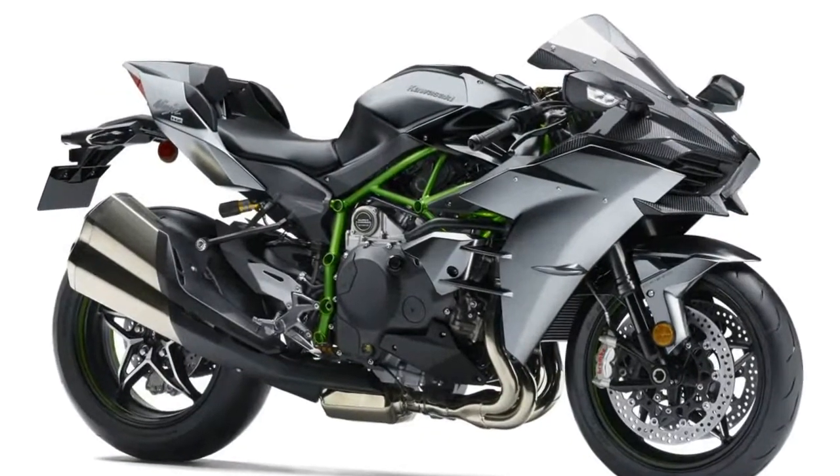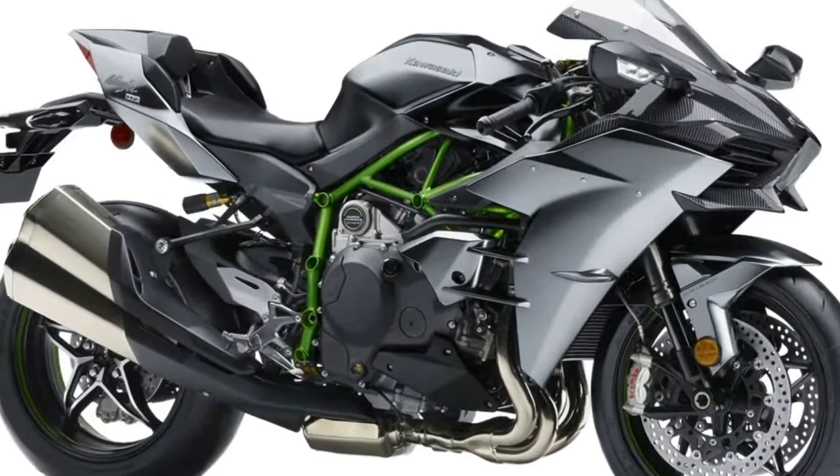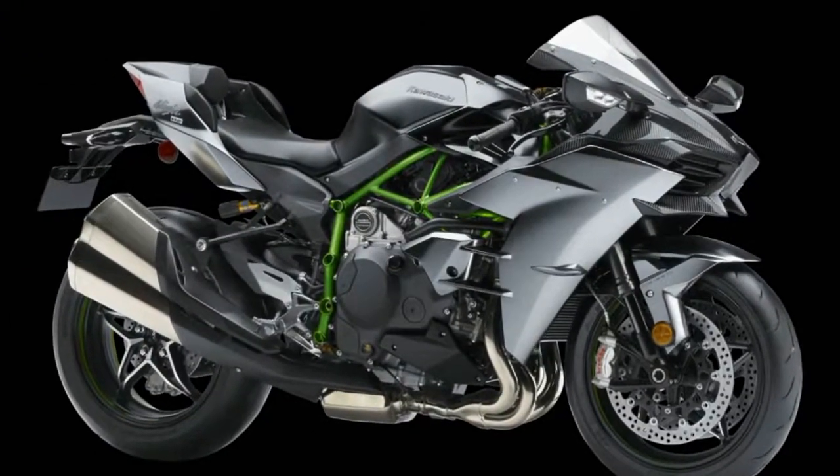New Kawasaki Intelligent Anti-Lock Brake System, K-ABS, Corner Braking Control with feedback from IMU increases cornering capabilities.